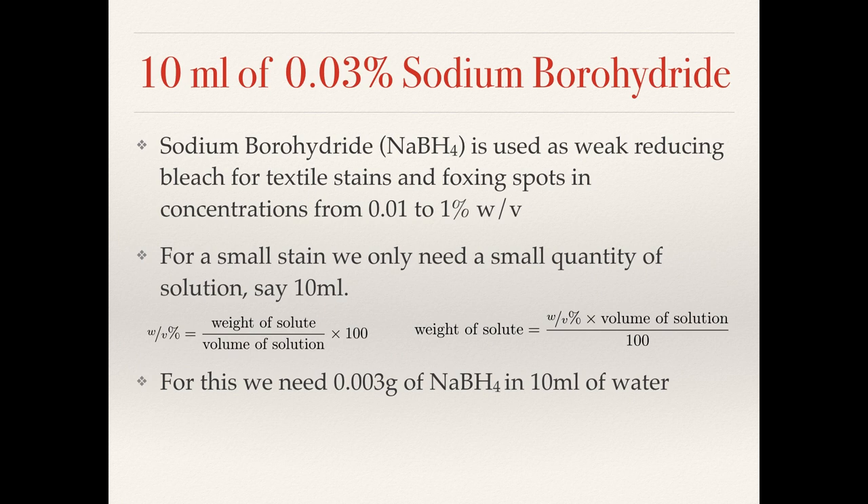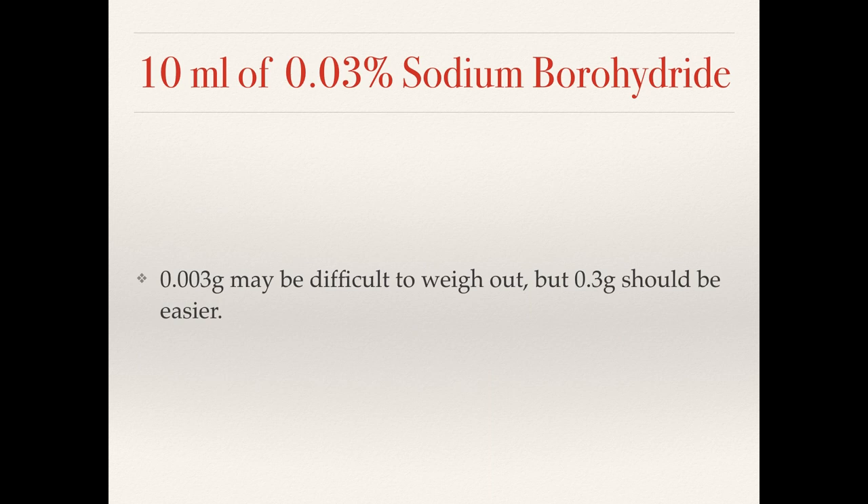If we were treating a small stain we'd only need a small quantity of solution. From the video on percentage solutions we can work out that for a 0.03 percent solution we would need three milligrams of borohydride in say 10 millilitres of water. This would be very difficult to weigh out on common weighing scales. However, we may be able to weigh out 0.3 grams with reasonable accuracy on scales that do 0.1 gram accuracy. So how would this actually help us?